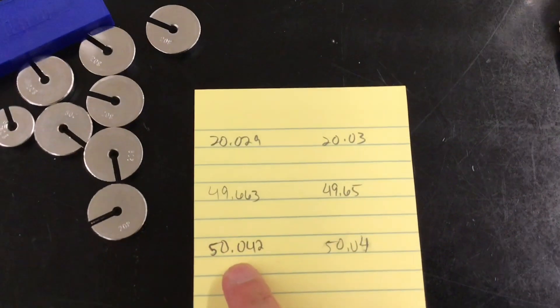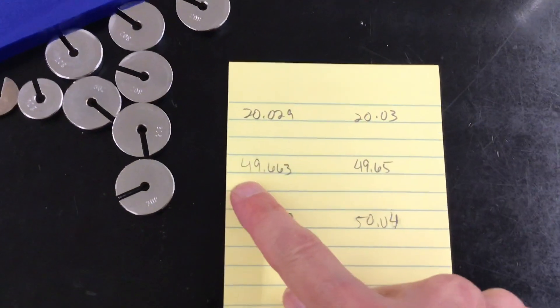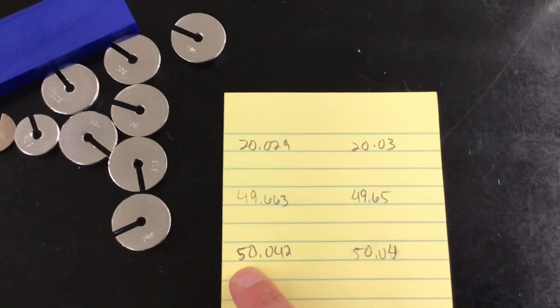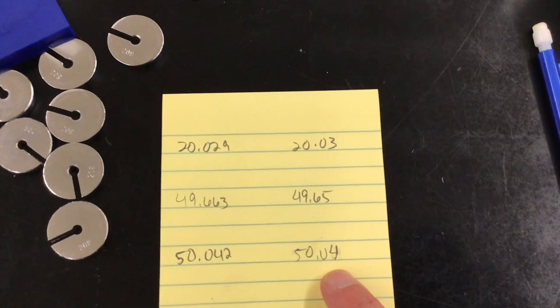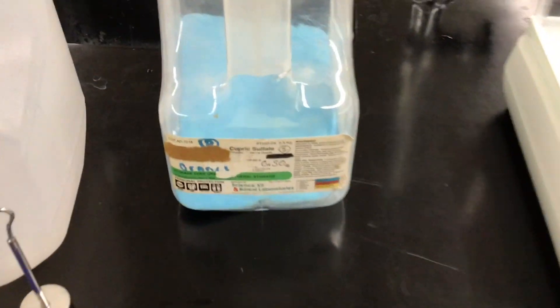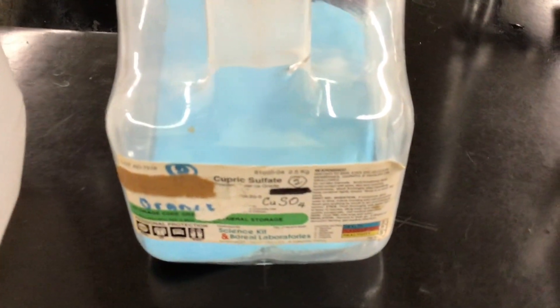Writing down 50.04. Here is some comparison data: the milligram balance reads 20.029 versus 20.03, 49.663 versus 49.65, and 50.042 versus 50.04. That's just some test data we are about to use in Chem 1.